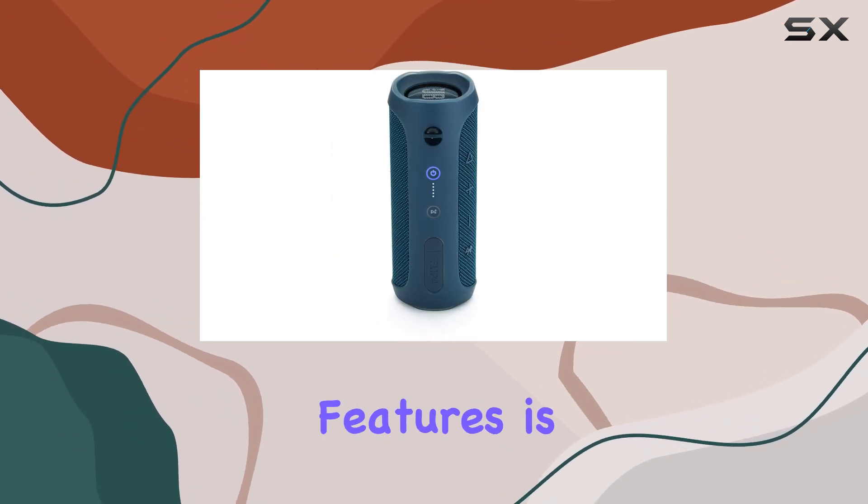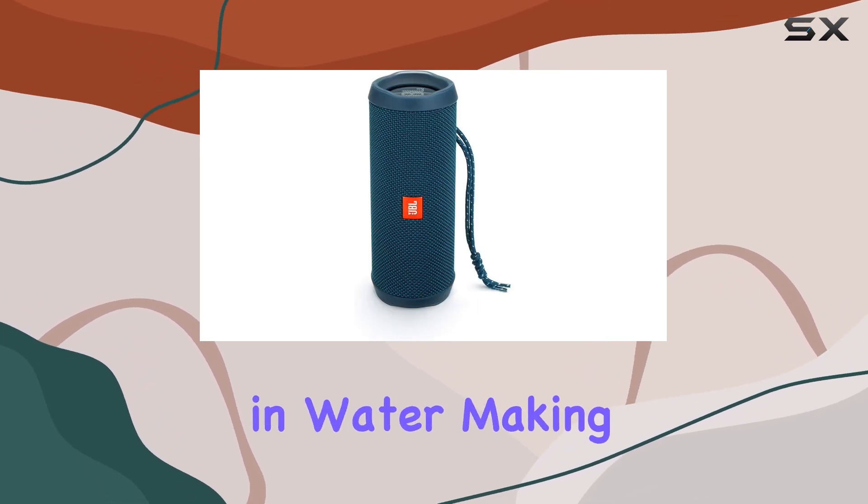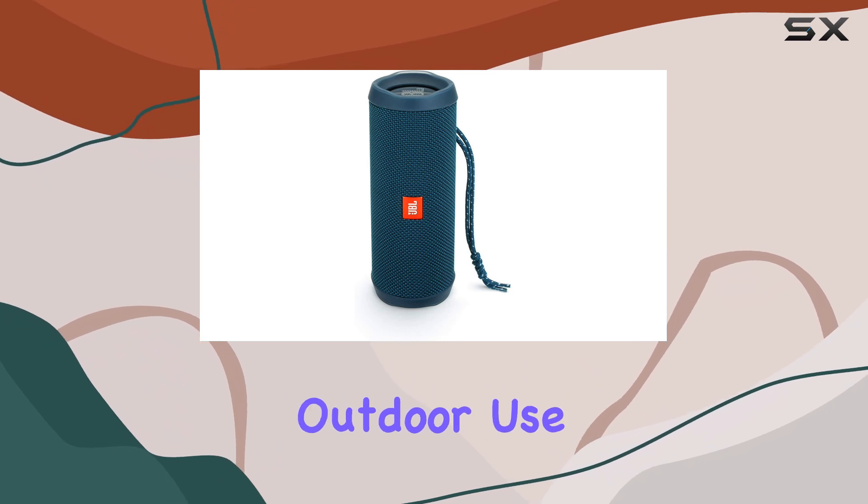One of its standout features is its IPX7 water resistance rating, which means it can withstand some immersion in water, making it perfect for outdoor use.